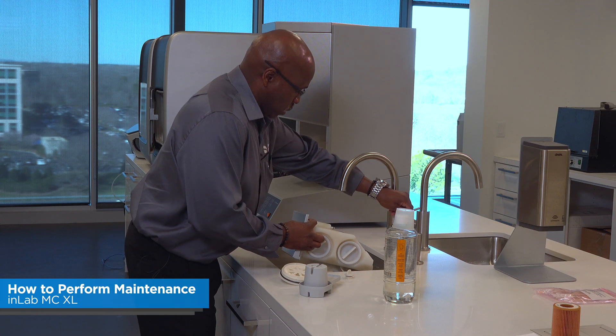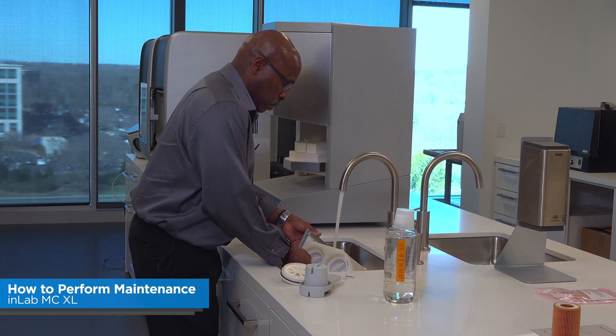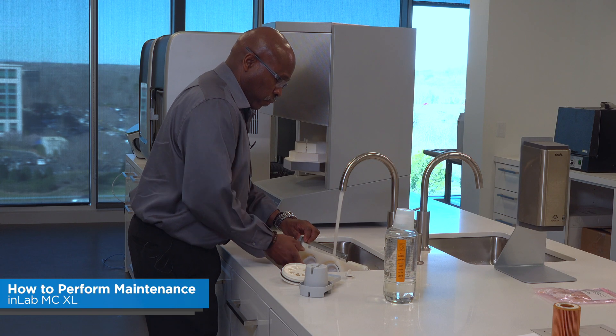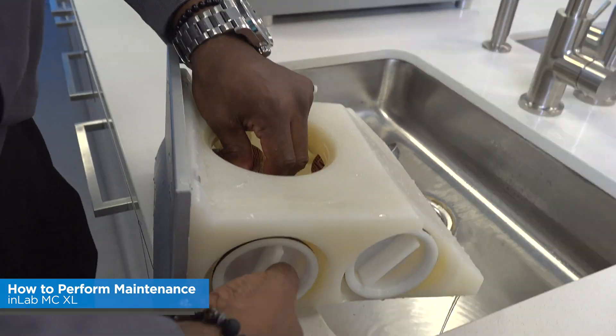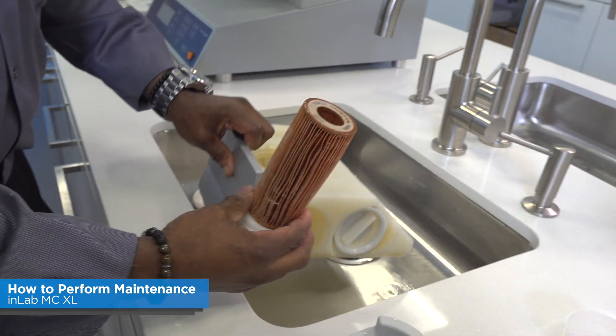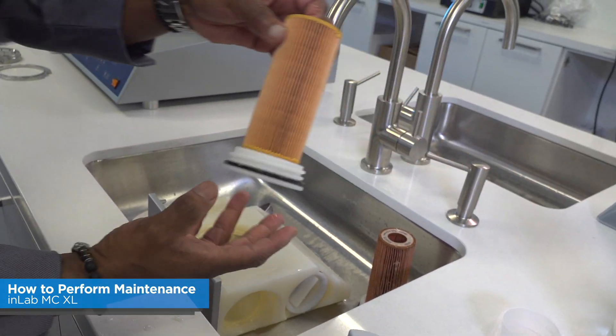Clean out the inside of the tank. At this point, if needed, you can replace the filters. That's an old dirty filter — that's what a new one would look like.